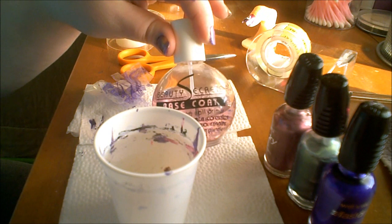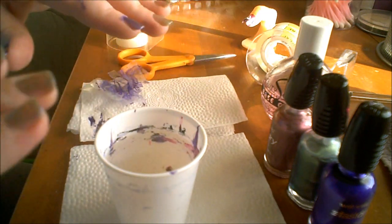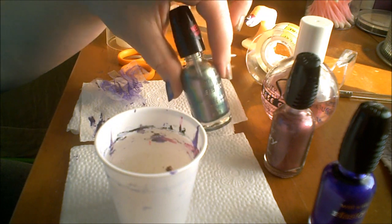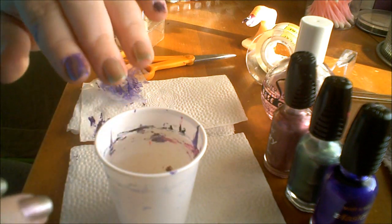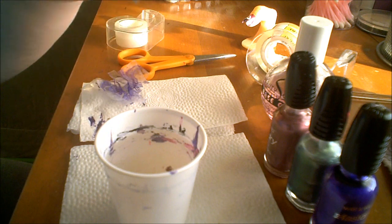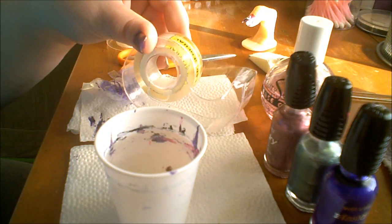One of the first things I've already done to all the fingers is apply a base coat, and I've applied one coat of Grey's Anatomy from Wet n Wild — that's on this hand and also on these two fingers. I'm going to show you how to dip them, and you'll also need some kind of tape.